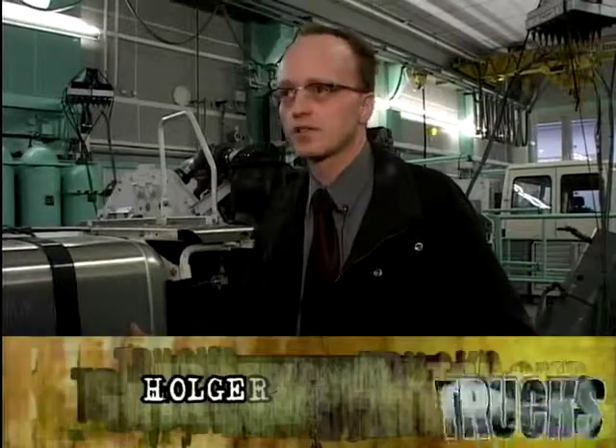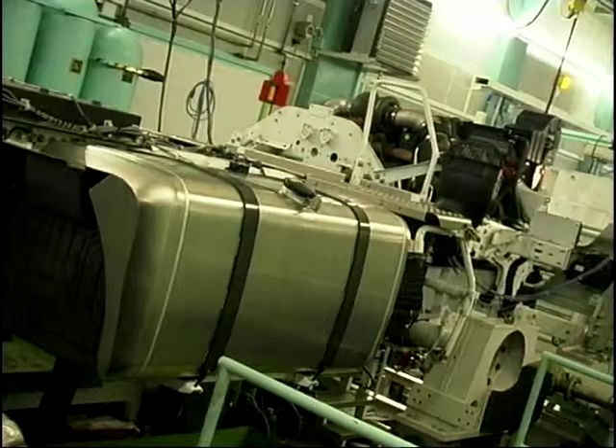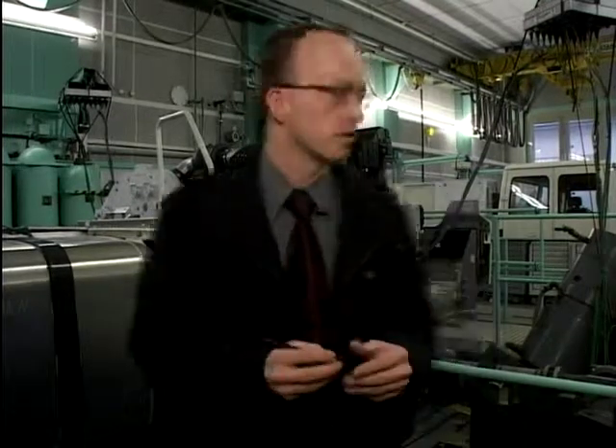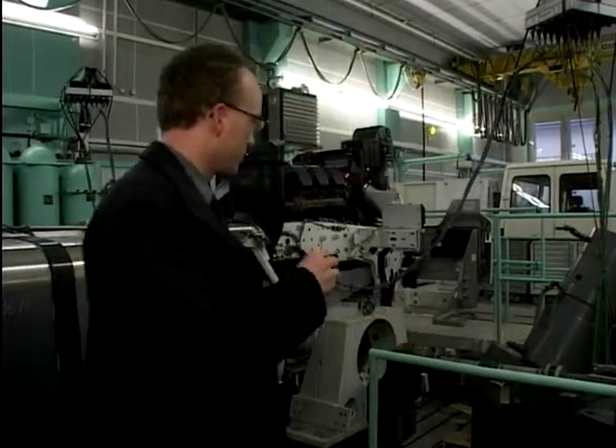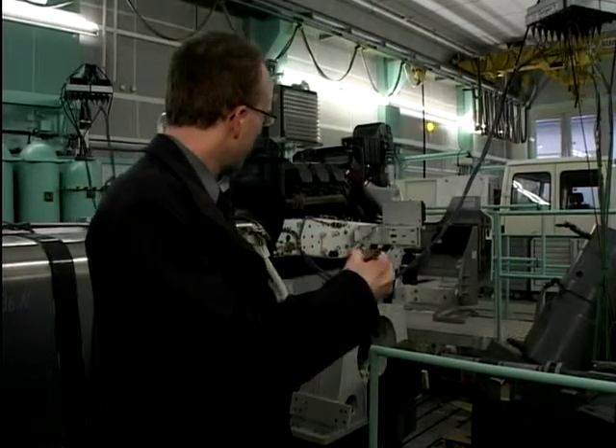The first step, we make measurements with real cars on real roads, on very bad roads with big bumps and this kind of thing. The displacement forces that normally come from the road, from the bumps and so on, are simulated here with hydropulse cylinders — you can see them here — applied directly to the frame.